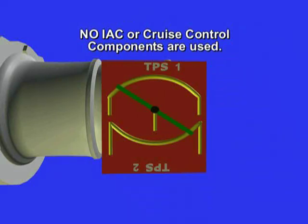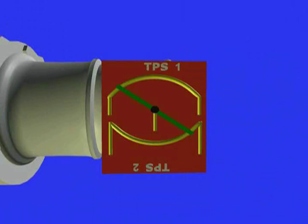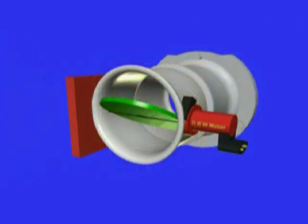Drive-by-wire systems in the vast majority of cases do not employ an IAC valve. The idle speed is fully controlled by the electric motor, which makes the problem of carbon deposits on the throttle plates much more important. A final point to remember is that drive-by-wire systems are totally integrated with the rest of the vehicle module network.